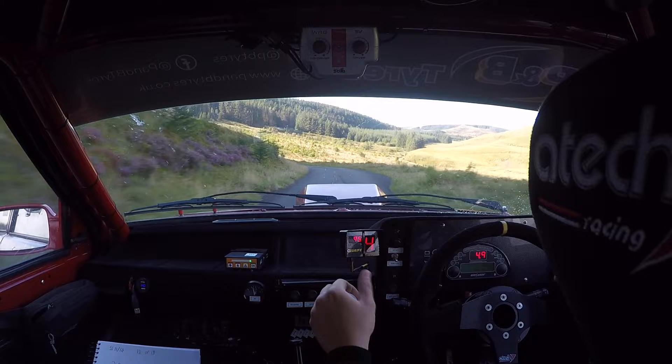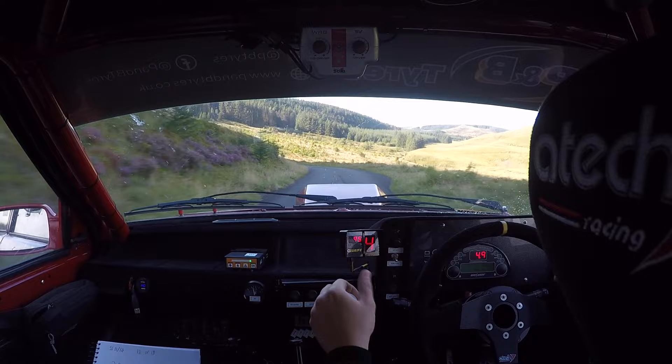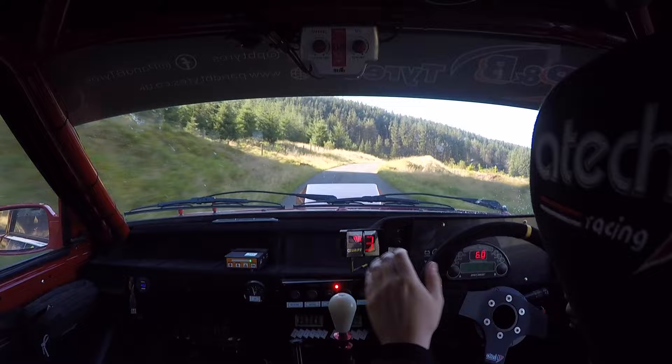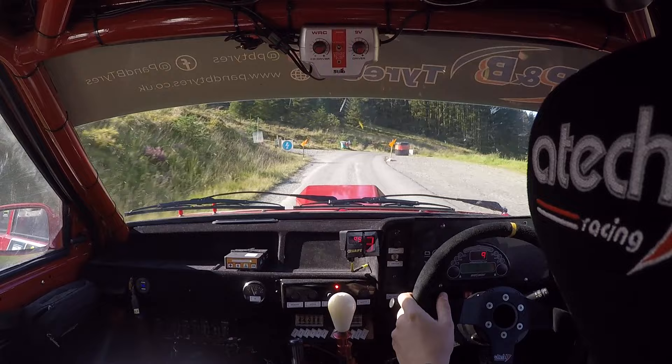On six right. Into eight left. Don't cut. On four right. Don't cut. On two right. Two left. Sixty. On crest. Five right gravel. Crest five right gravel. Okay.